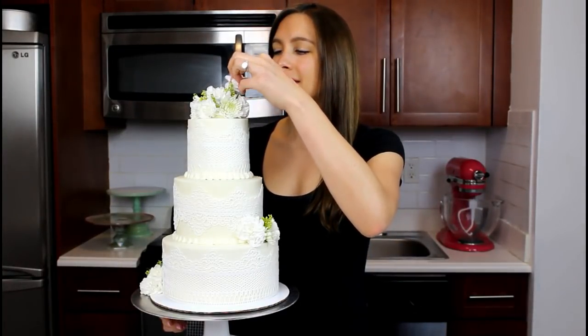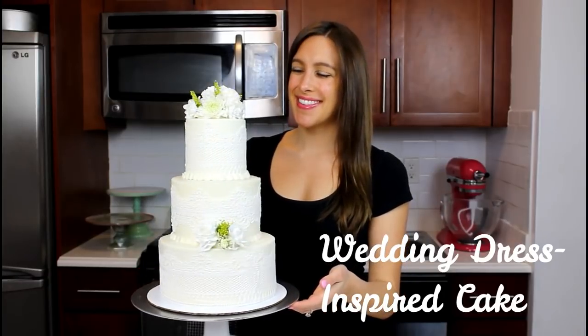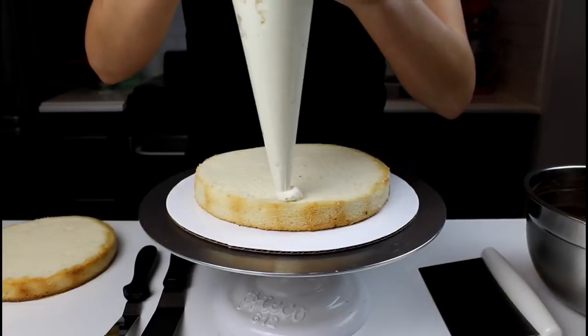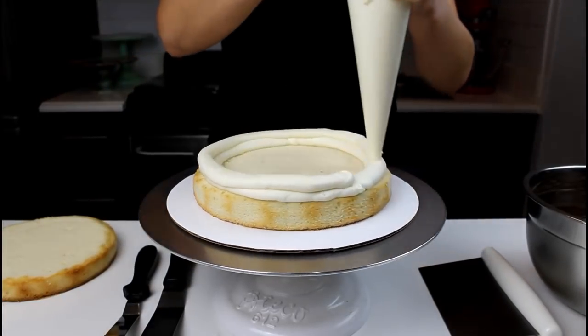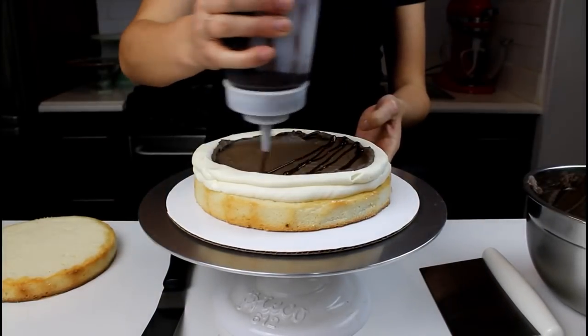Welcome back to the Chelsweets Kitchen. Today I'm going to walk you guys through a test wedding cake that I made that has all the features of what I'm looking for in my wedding dress. I made each tier a special flavor for both me and Steven, and the largest bottom tier was made with a double chocolate frosting and a chocolate ganache.